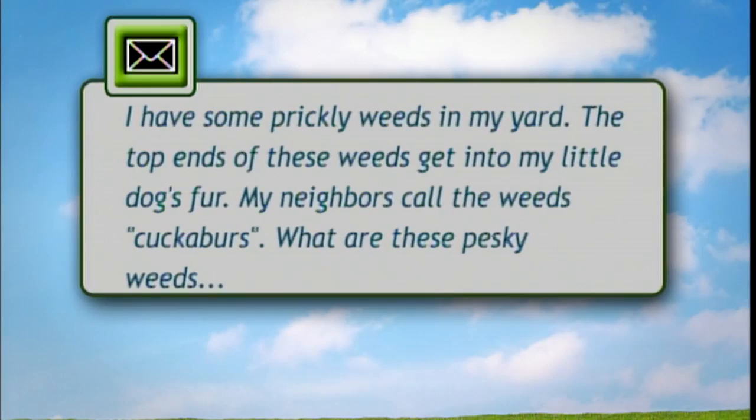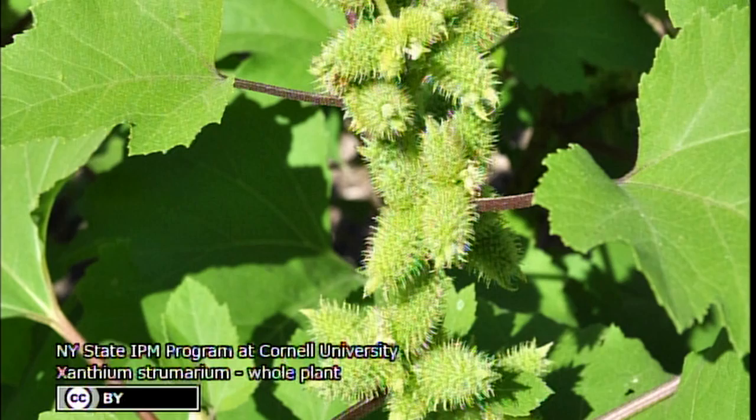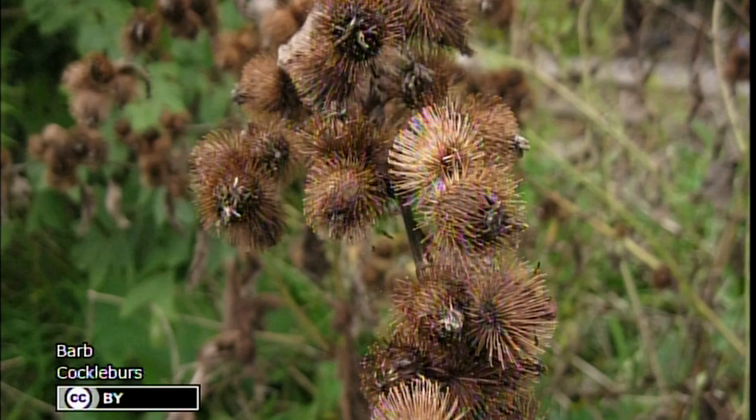This question is regarding cockle burrs specifically. It says: I have some prickly weeds in my yard. The top end of these weeds get into my little dog's fur. My neighbors call the weeds cockle burrs. What are these pesky weeds really named, and how can I get rid of them? That is the correct common name. How to get rid of them follows the same basic structure for any weed, but the key is to reduce your seed bank. All those cockle burrs that attach to your dog — your dog carries them to another place, they fall off, you drop them — those seeds are basically going to stay in the soil and wait to germinate at their first opportunistic time.